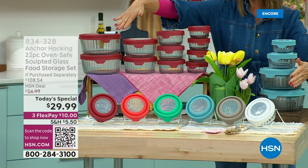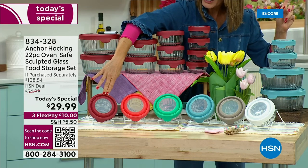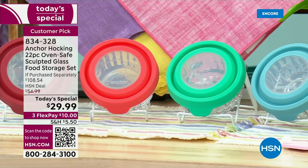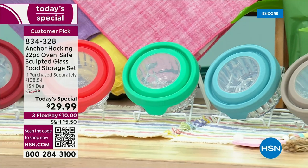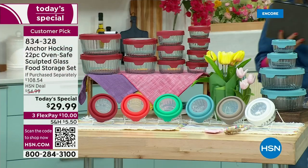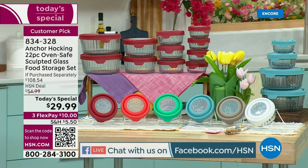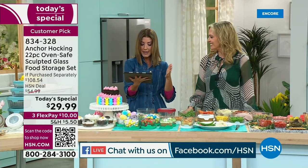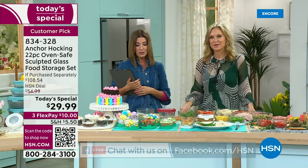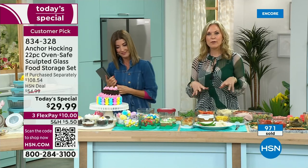We've got all the colors here — cherry, mango, mint, blue, taupe, and white. Mango is our most limited. Mary on Facebook says she loves these storage containers — she's bought six sets for herself and four for her daughters. They all love them, great for baking, freezing, and the microwave. Her sets weren't even the sculpted version, so this would be a nice upgrade.